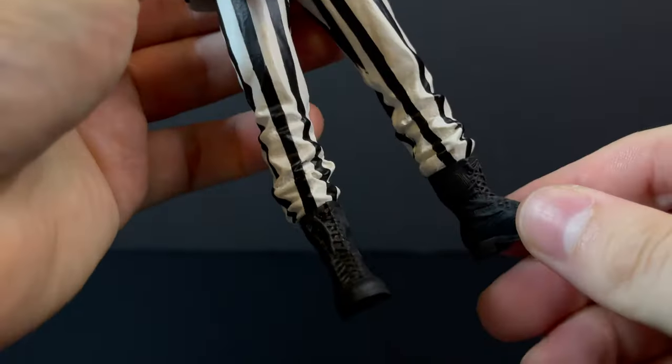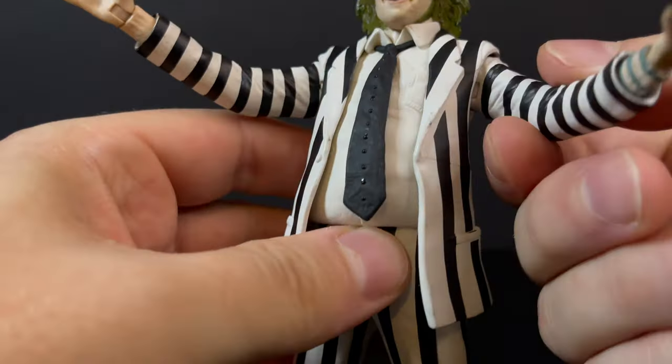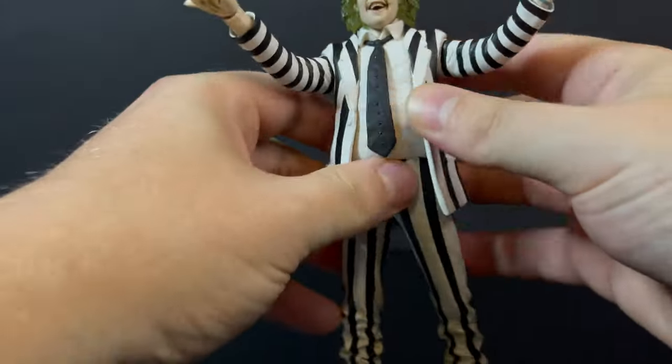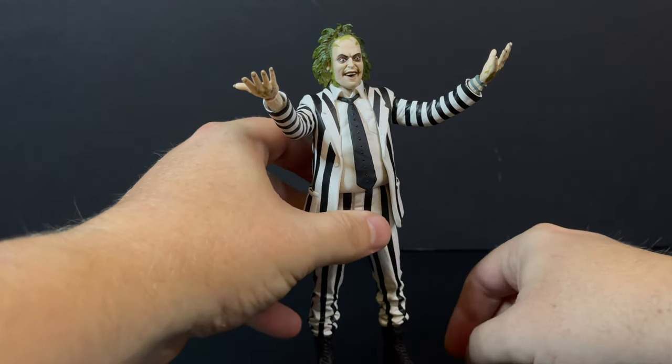The boots will swivel, but he gets to be kind of cumbersome to stand when you have certain elements of the articulation going. If you get him hands down, sure, that totally works. When you've got the arms outstretched and you don't have the feet properly stanced, he's going to go a-tumbling.